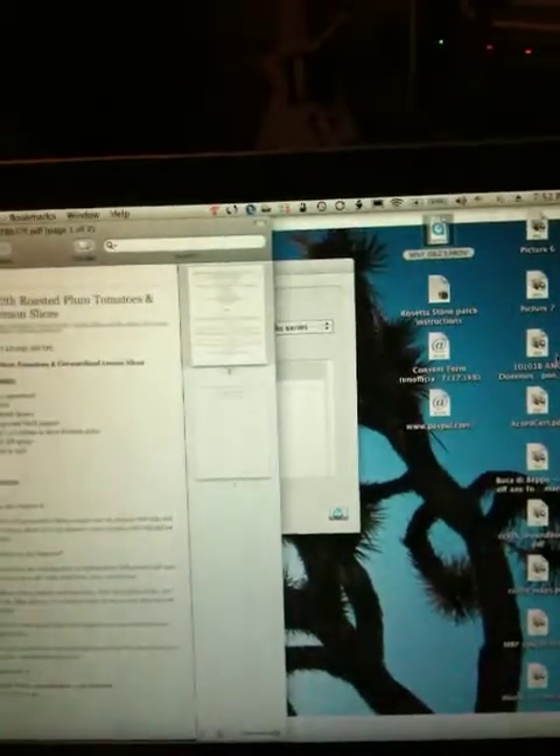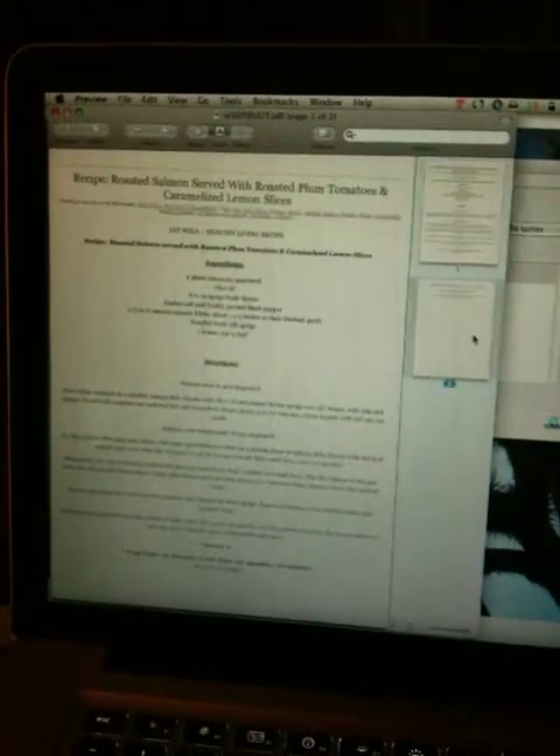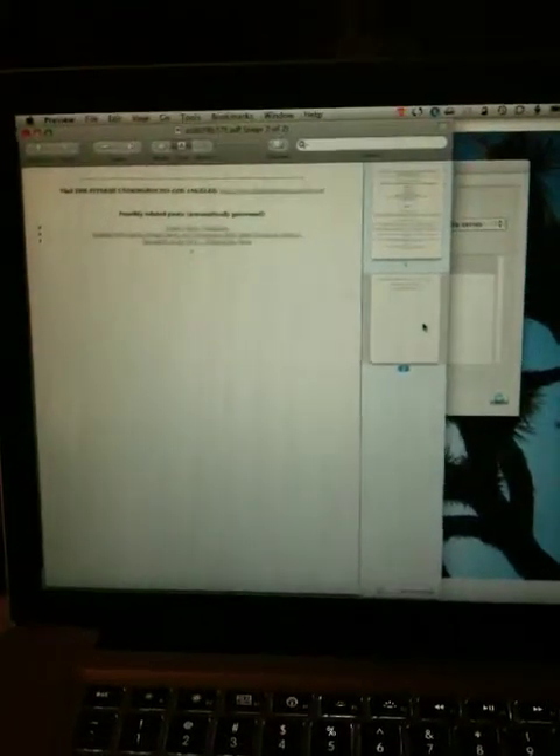There's an accept button there. I hear in the other room that it finished — and there it is. Popped up in Preview. There is my recipe. Page 1 and page 2. Maybe I'll even email it to you. Alright, there you go — proof positive that I can scan over my wireless network. I hope you enjoy the video.